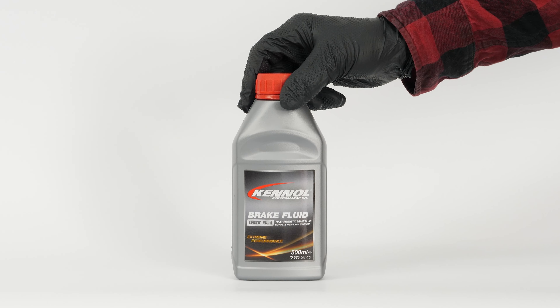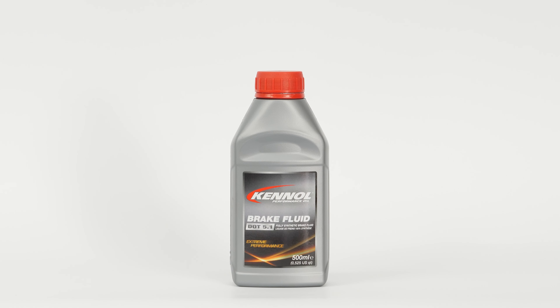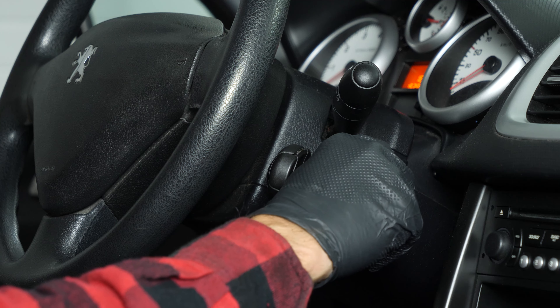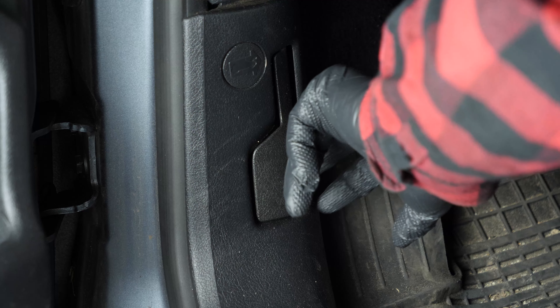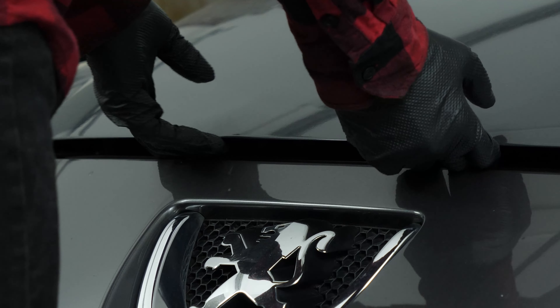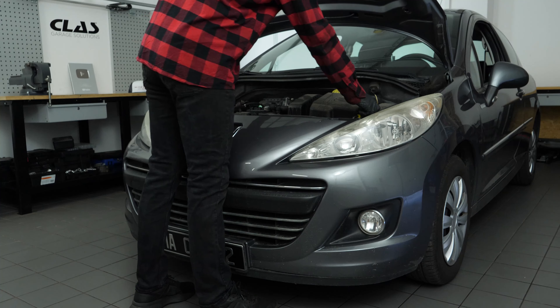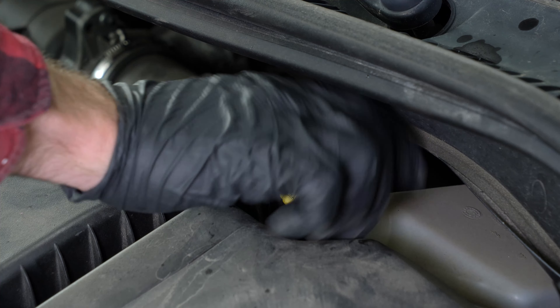You can find the brake fluid used in the video under the link in the description. Turn your engine off, pull up the handbrake, pull on the bonnet release lever and open the bonnet. You should now be able to see the brake fluid reservoir on your vehicle. Open the brake fluid reservoir.